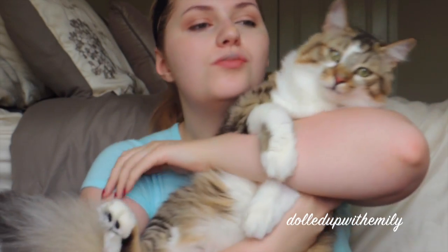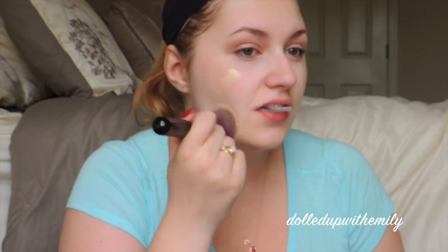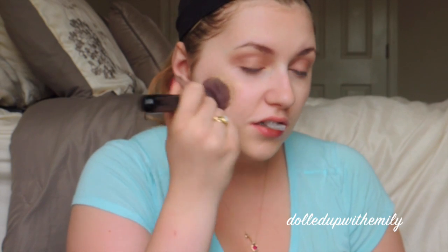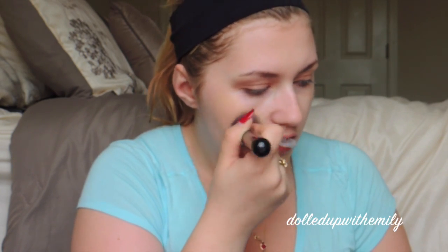And here's my kitty — he wanted to say hi to everybody and also knock down my camera. His name's Bo. Next we're going to go in with our foundation now that the cat's gone. And we're going to press this into our skin with our Sigma F80 Kabuki brush.